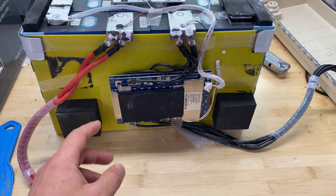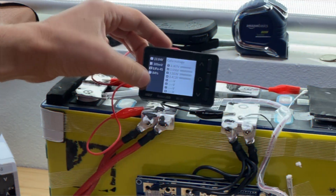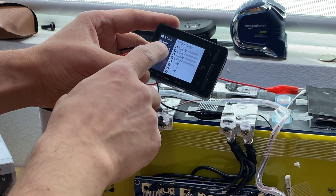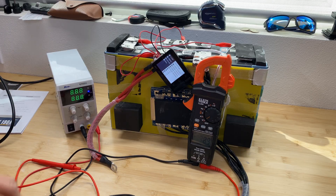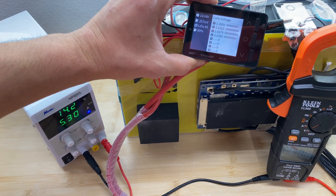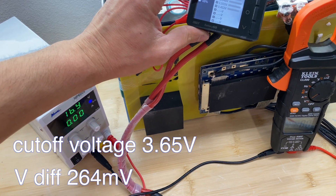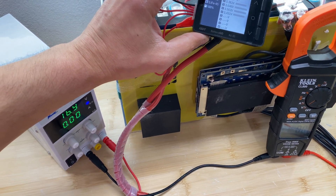I want to fully charge this battery and see at what voltage the BMS cuts off charging. Right now we see a 189-millivolt cell voltage difference after one cycle. After connecting the charger, the BMS cut off charging at 3.65 volts per cell, with a voltage difference of 264 millivolts.